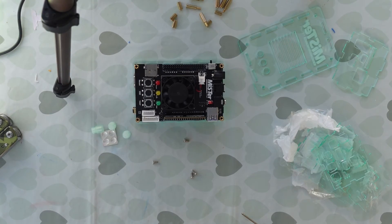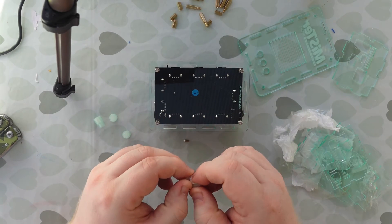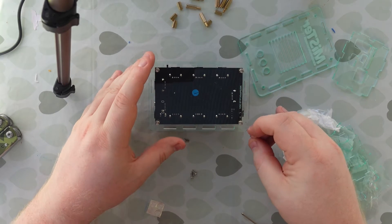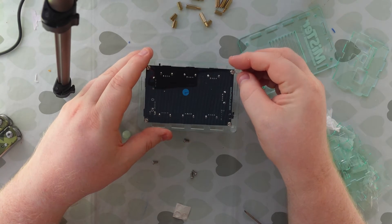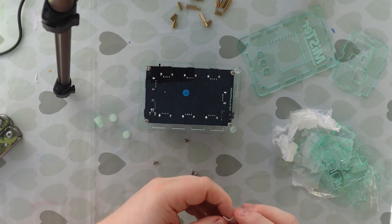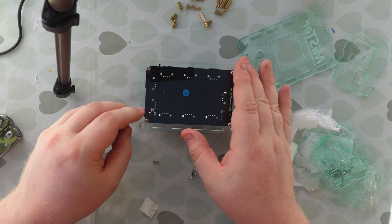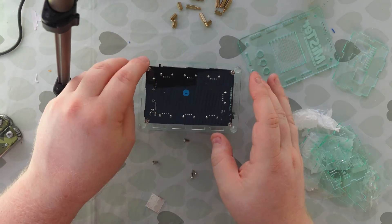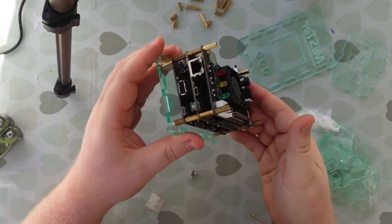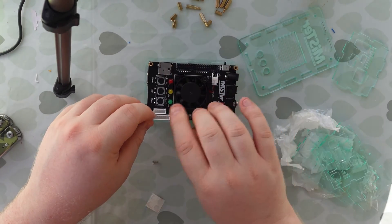Flip it over. Oh wait — I have forgotten a really important step. Put it back upside down — we haven't put the feet on. You want these feet because they'll stop you scratching up wherever you put the MiSTer. These are little sticky feet and you can put them anywhere you like. I'm going to put them in the corners. I haven't got my ruler out to measure these exactly — I'm eyeballing them for now. Give them a quick press to hold them down. Spin it round — is it wobbly? No, seems alright.